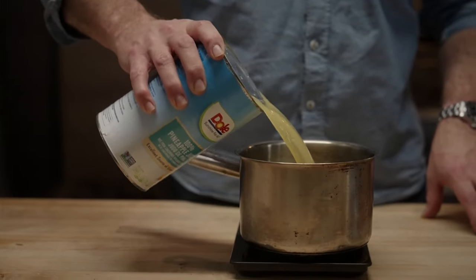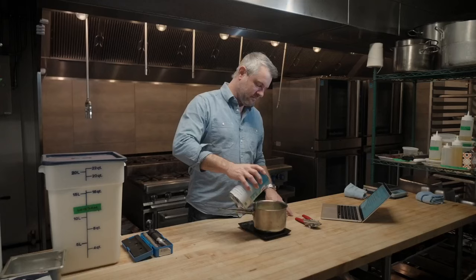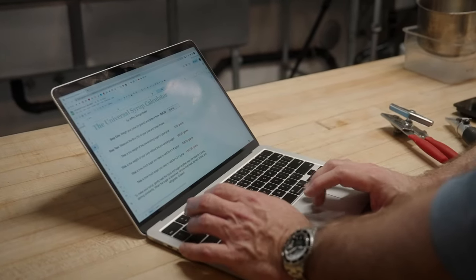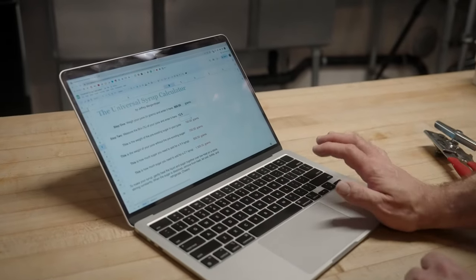So I'll just pour a measure of pineapple juice in here. I got 800 grams of pineapple juice in here. I'm going to plug that into the spreadsheet. Step one is weigh your juice in grams and enter it here — so I'm going to enter 800 grams.